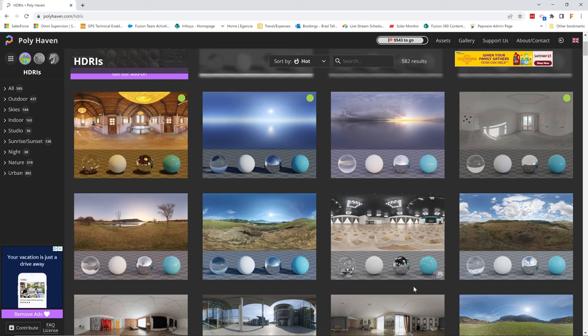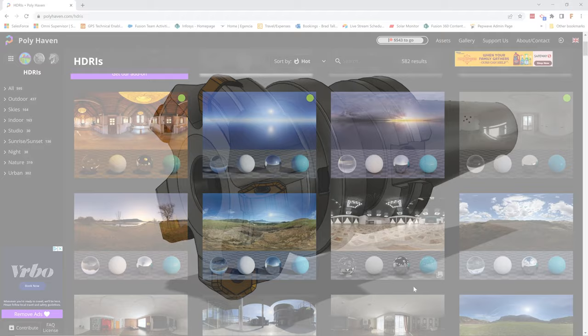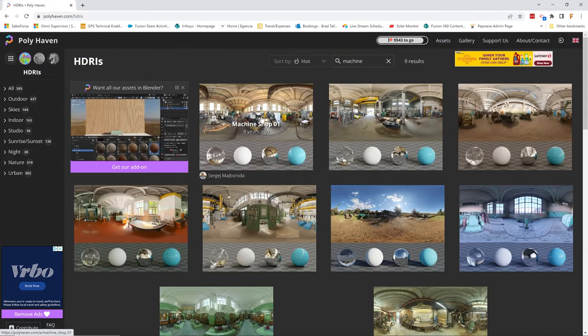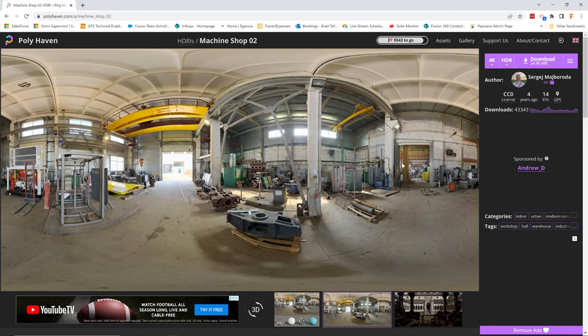Depending on which HDRI image you use, you're going to get a different rendering result. One of the tips with using an HDRI is that I recommend finding an image that is similar to what you're trying to render. For example, we're rendering this dodeca face mill, which is a machinery type product, so I would search for something like a machine shop. Let's do a search for a machine shop and you'll see that it filters and shows different kinds of workshops. Take a look at the metal sphere in each of the images and pick which one you like the best. I'm going to pick machine shop zero two because it has some color in it.